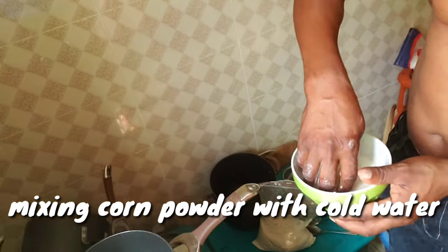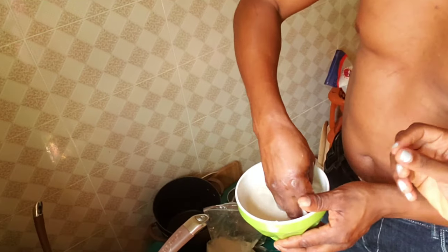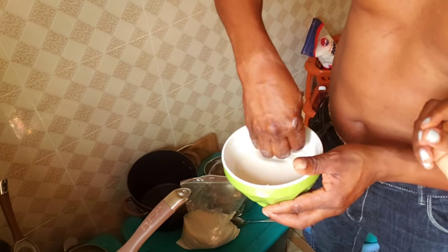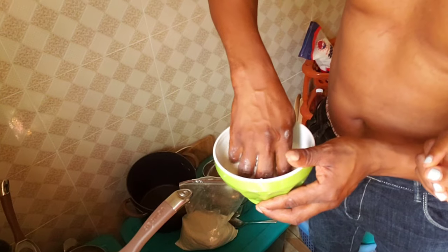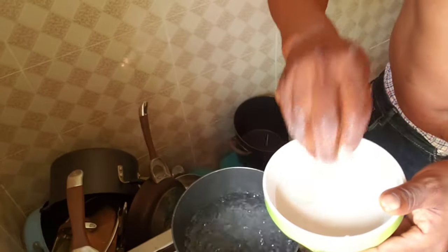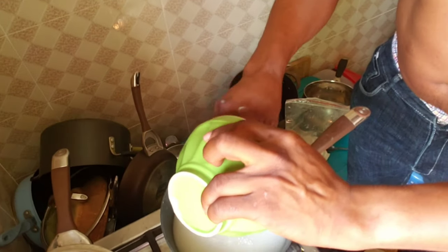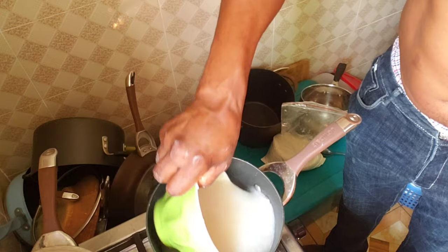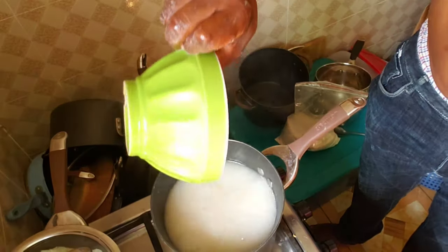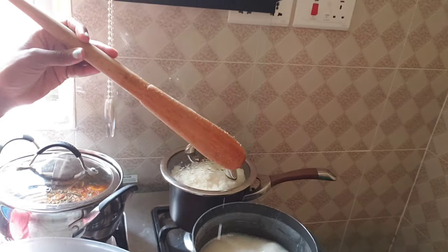So you mix the corn powder with water to get a very liquidy consistency, and then you pour it inside the boiling water. Then we allow that to boil and come back. What we're using to stir it is called afili dachi.